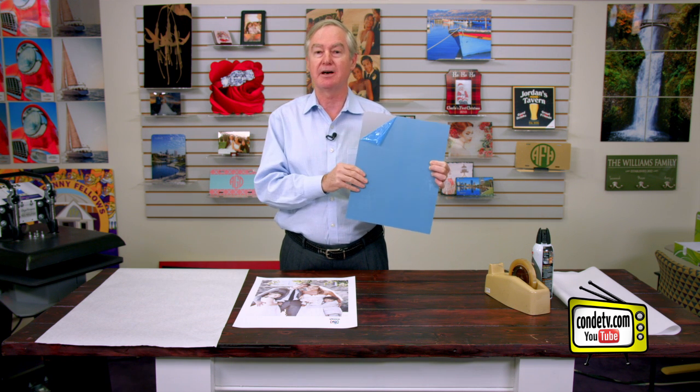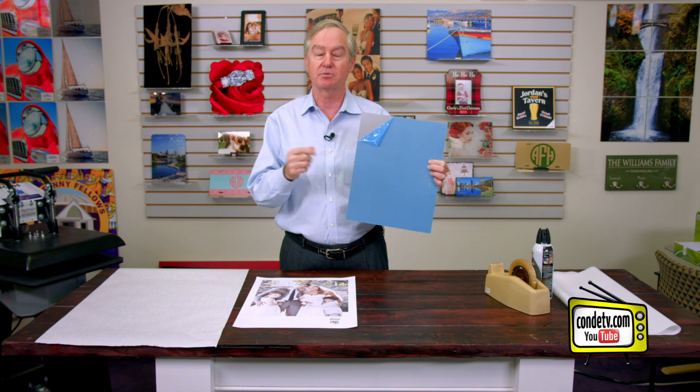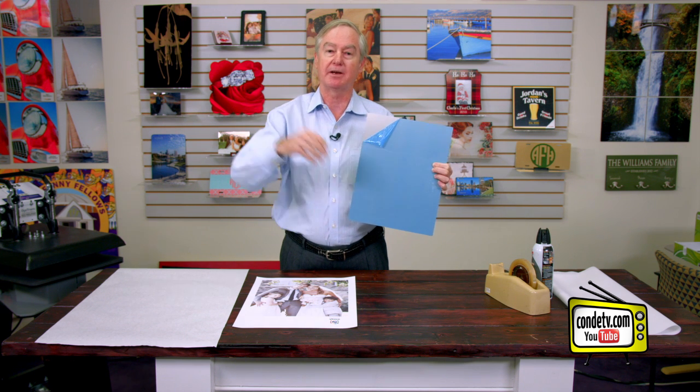When you sublimate into a substrate, the sublimation dyes really live in the coating — that's where they are. As light comes into the metal, it's going to hit those sublimation dyes and bounce back to your eye.